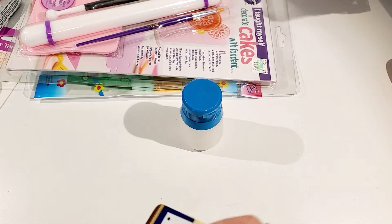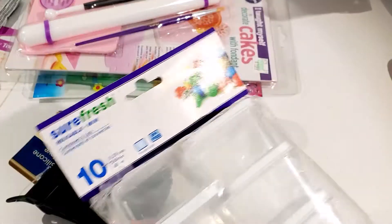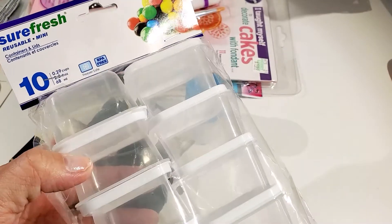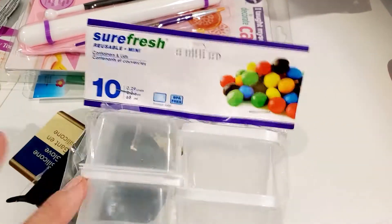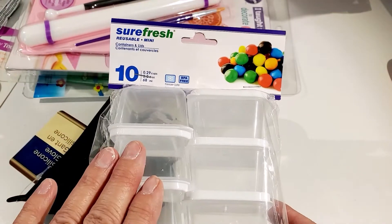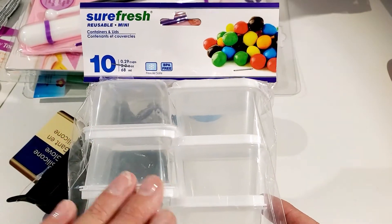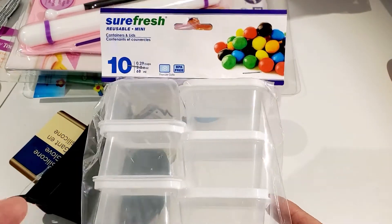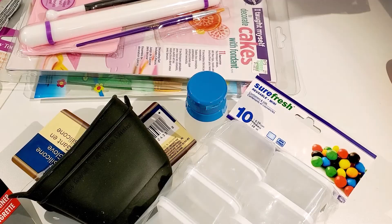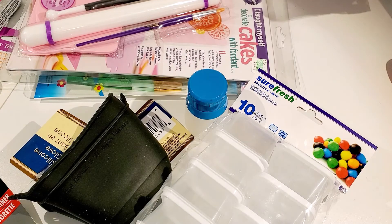These little teeny containers are a staple at my house — I use them for everything. I use them to put sequins in, for my sugar cookie baking sprinkles, and so much more. That's all I got! I just wanted to come on and share with you all. Take care and have a blessed day!